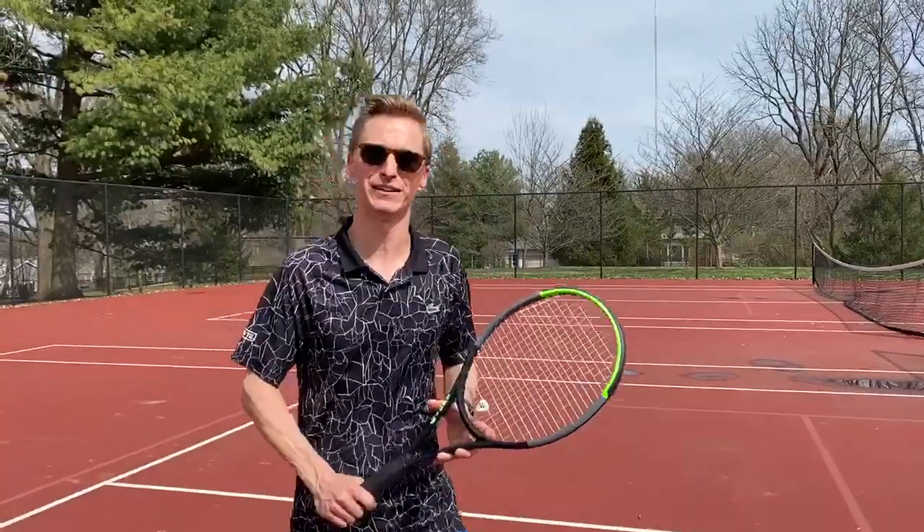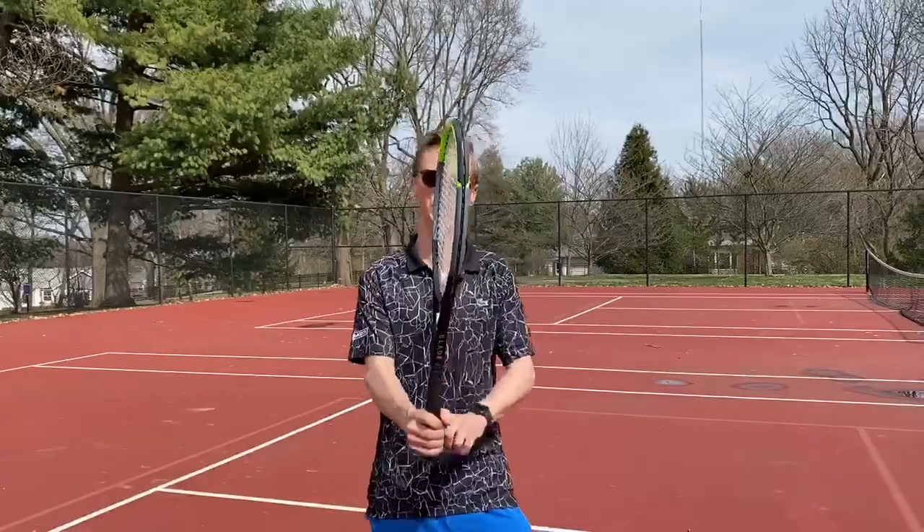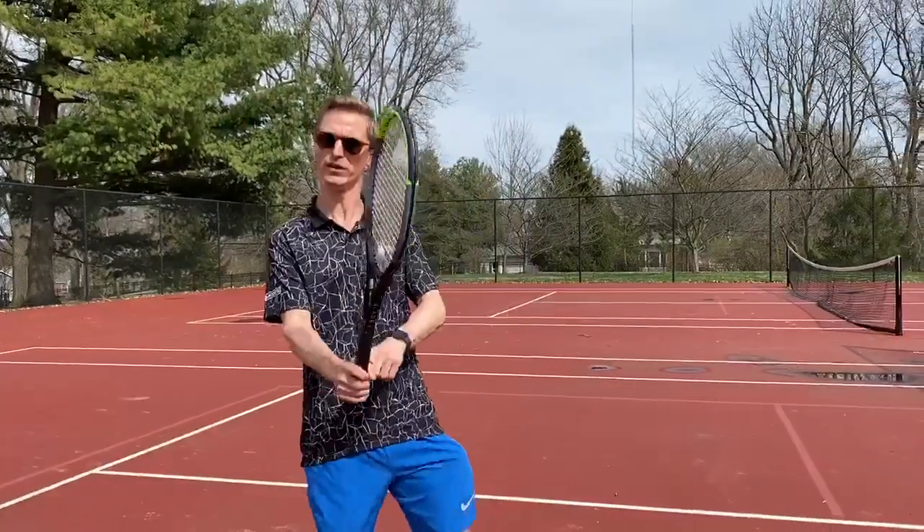Hey Forest Hills, Coach Kyle checking in again here. This is virtual lesson number four — I believe last time I forgot to say virtual lesson number three, but you get the point. Today we're going to talk about the ready position, still using that same grip we talked about in the previous three videos.